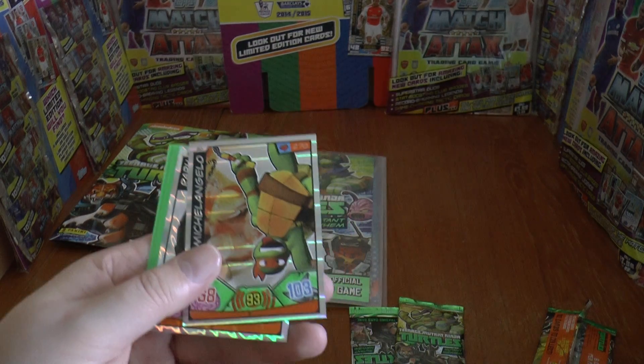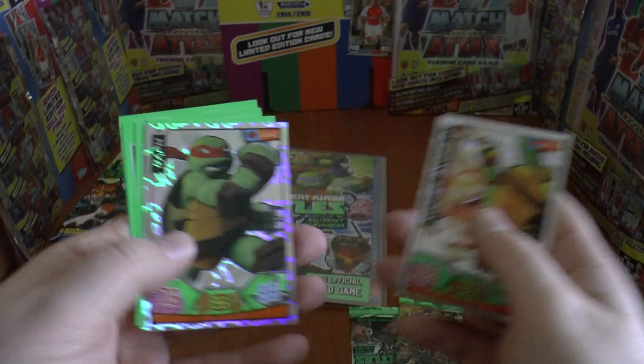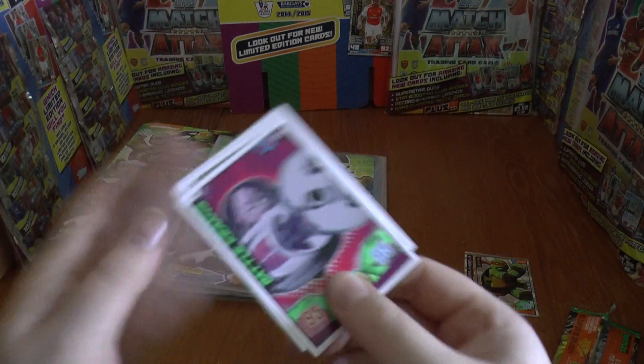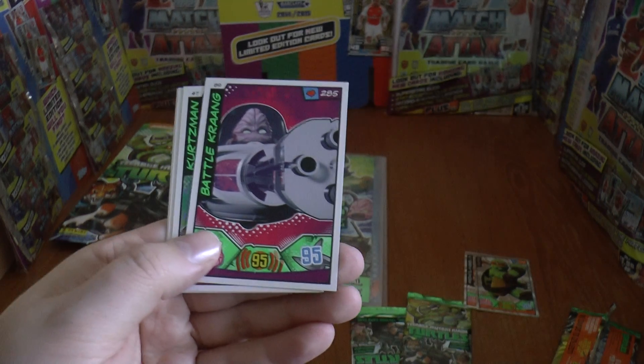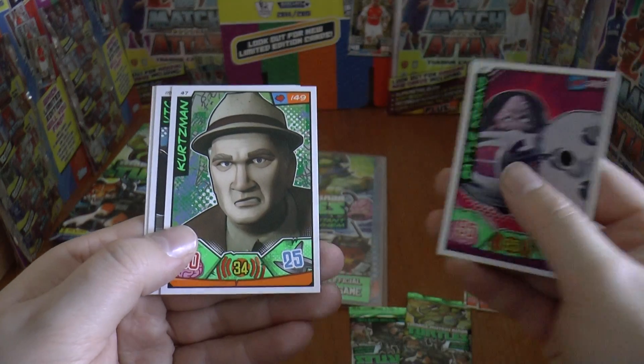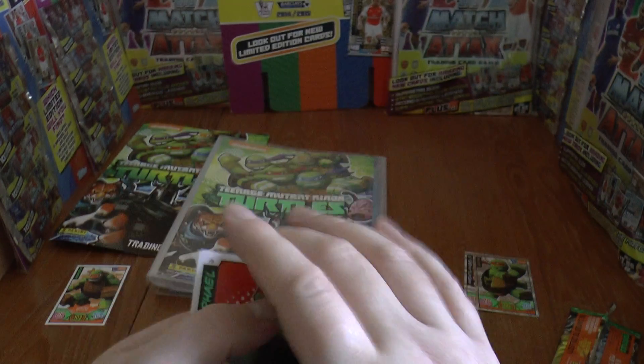Here are some of the shinies from the first pack — Michelangelo and Wraith. Then in that pack we also have Battle Krang, followed by Kurtzman Vic and Rafael, looking mean.